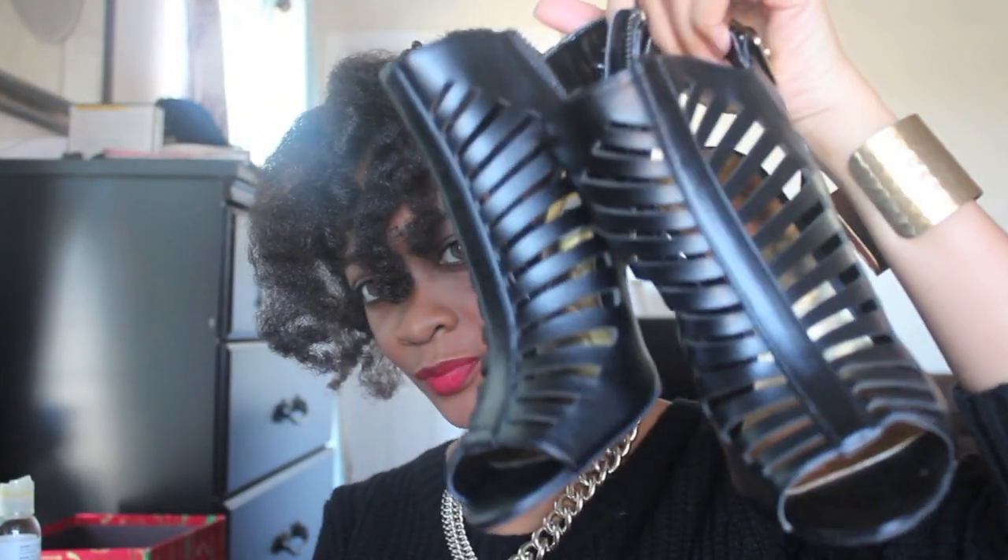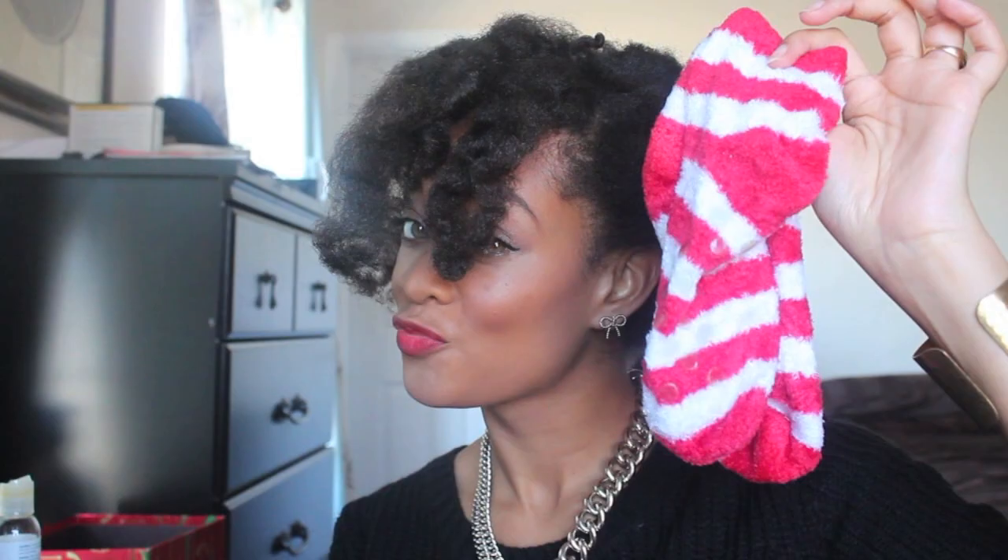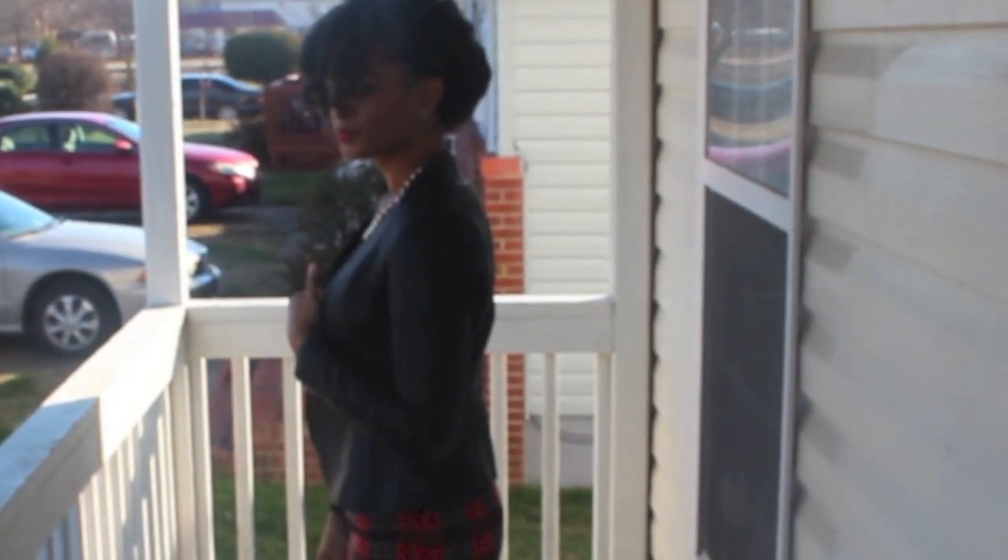I was going to wear these heels, but I was only going to a family member's house, and of course when you go, bring some socks with you for comfort. But I decided to go with this look instead. If you can see my feet, I have on combat boots. I thought it was cute — my husband didn't care for it, but I liked it.